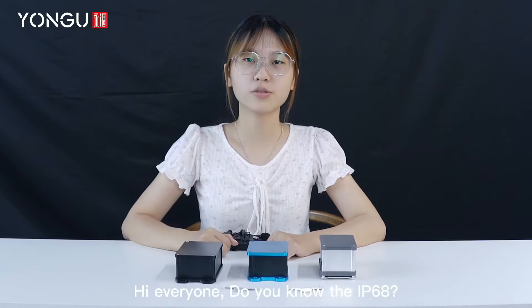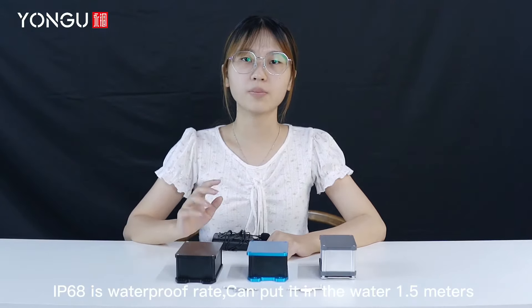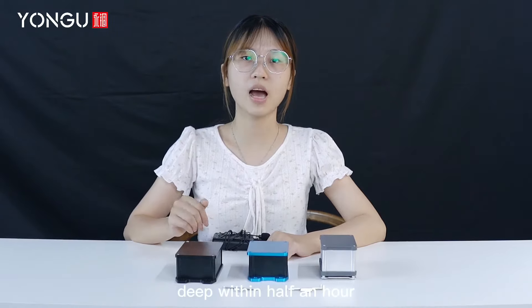Hi everyone. Do you know the IP68? IP68 is a waterproof rating — you can put it in water 1.5 meters deep within half an hour.